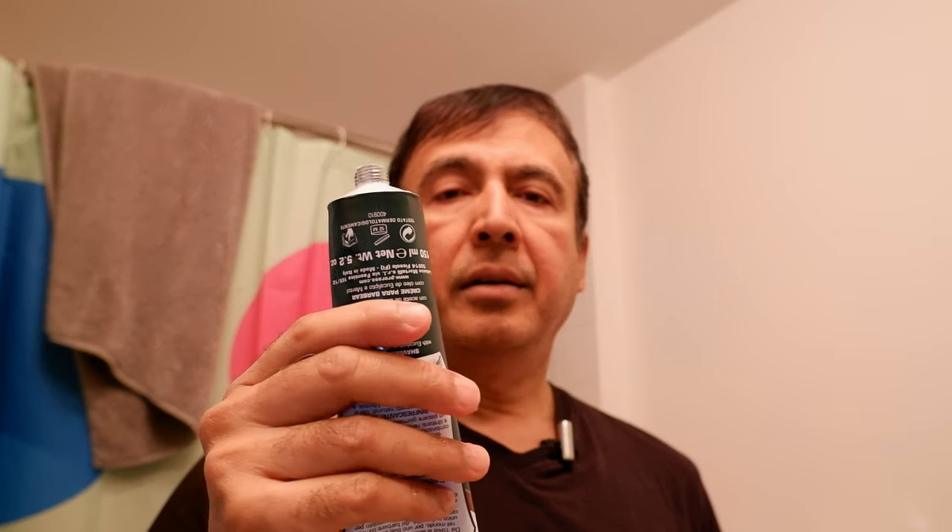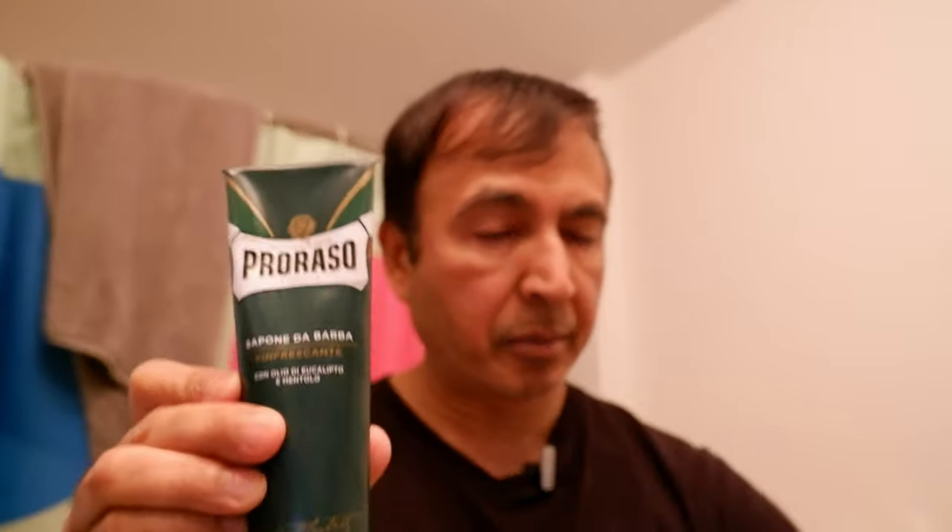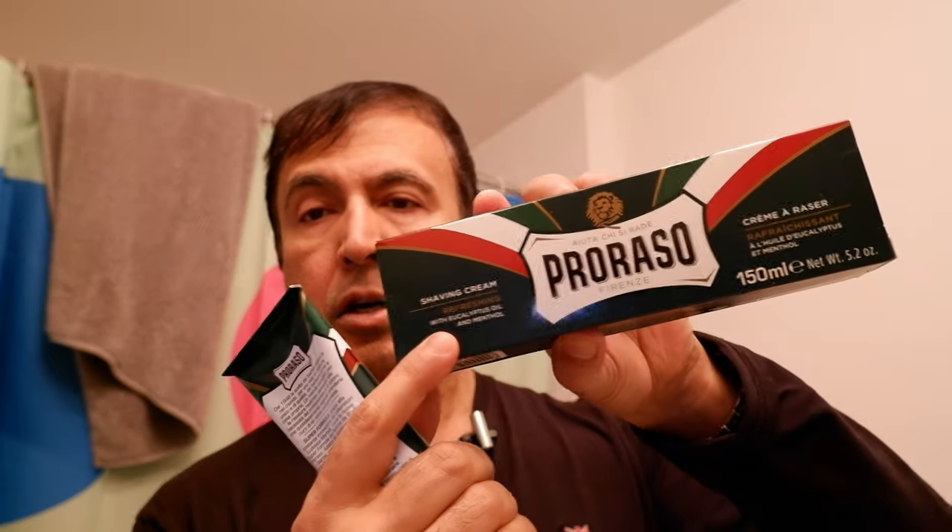So I'm just going to smell this first. It has a classic barber smell but with a touch of eucalyptus and menthol, which is what it actually is. I'm going to take a little bit and put it on one side, then take some water and make it foamy for that part of my face.